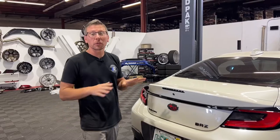To start it off, we're going to install our two taillights first, then we're going to move on to the extensions. So let's get started.